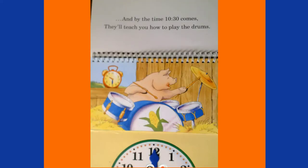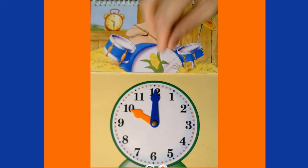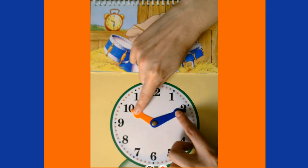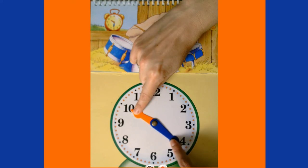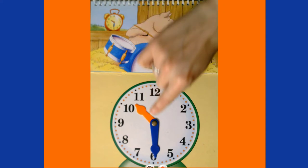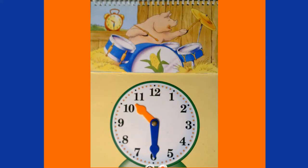By the time 10:30 comes, they'll teach you how to play the drums! We're at 10 o'clock and we need to get to 10:30, so let's move our minute hand: five, ten, fifteen, twenty, twenty-five, thirty. Our hour hand is right in between the ten and the eleven, because 10:30 is exactly halfway between 10 o'clock and 11 o'clock.